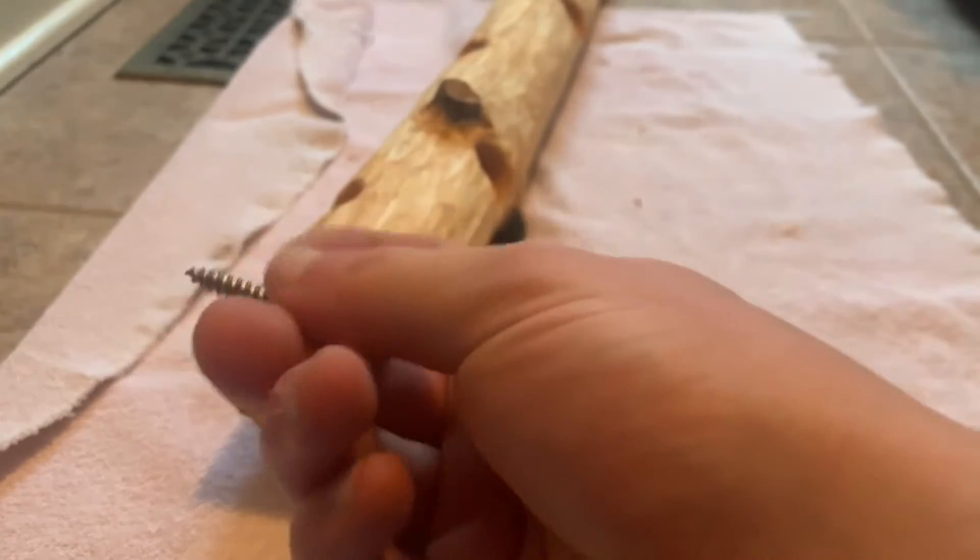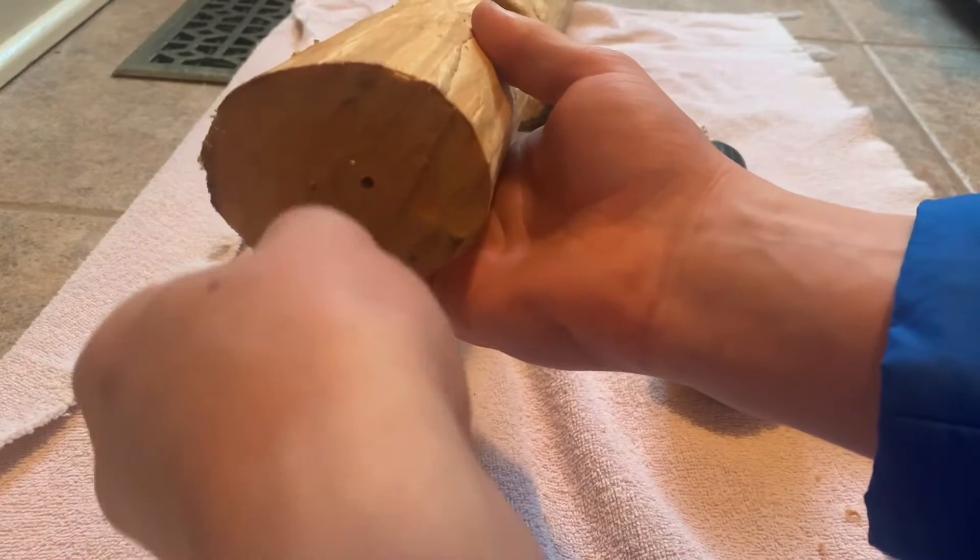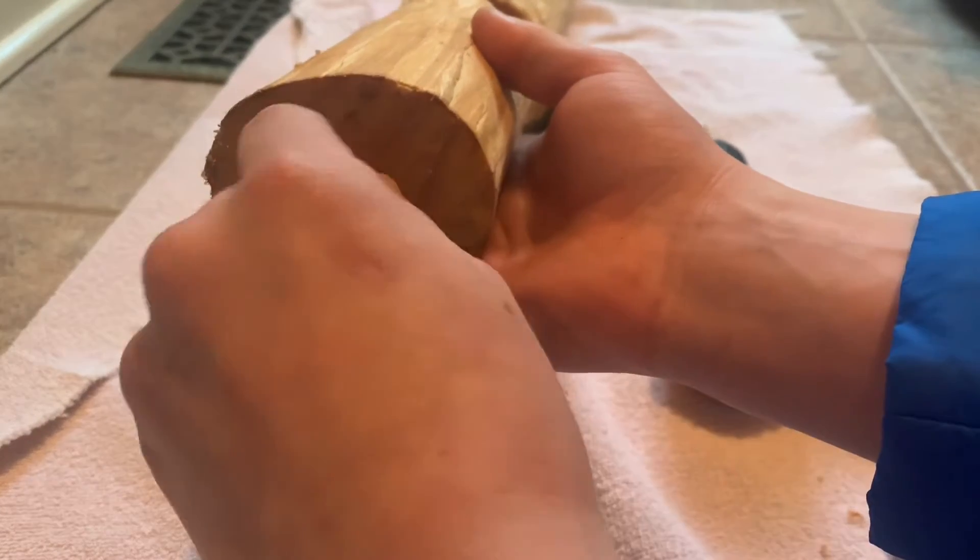All right, so to attach it to my bird feeder, I've got this extra large eyelet. I drilled a little pilot hole and then you just twist it on.